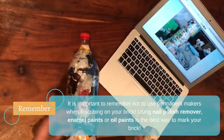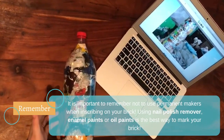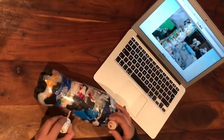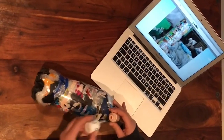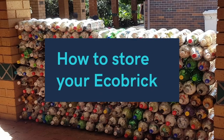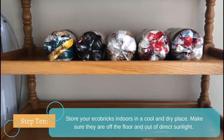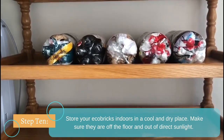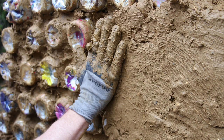To label your eco brick, I will be using nail polish. It is important to avoid permanent markers as they do not last on the eco brick. I will be adding my name and the weight of my eco brick. Your completed eco brick should preferably be stored indoors in a cool and dry place, off the floor and out of direct sunlight.